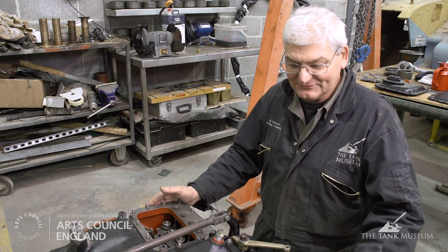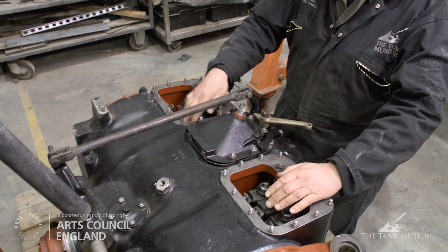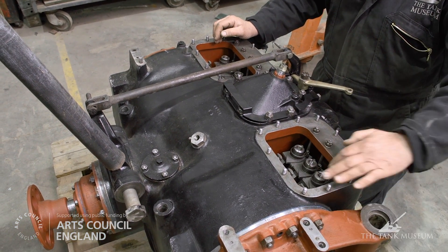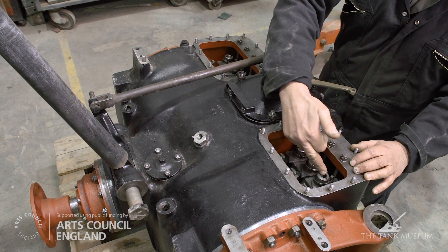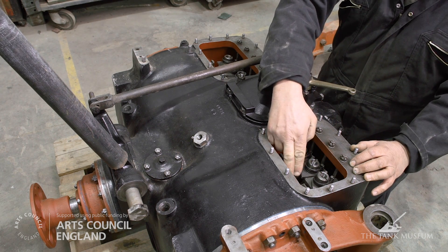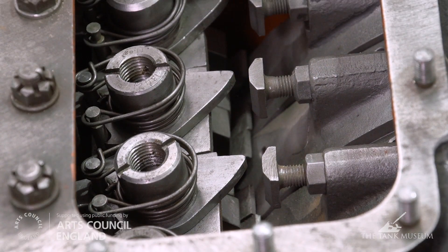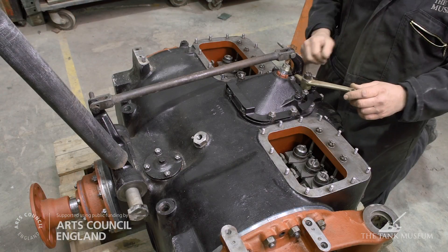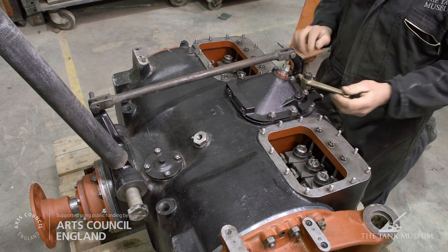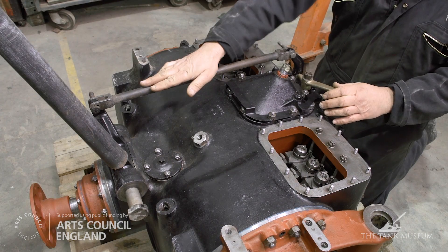The gearbox is now assembled, ready for its test runs. We've installed the brake bands which operate the gears, as previously seen. All assembled into the casing now. This mechanism you see here is actually the automatic brake band adjustment, which takes up brake band wear, operated by these little strikers that hit these cams, which we'll demonstrate shortly. This bronze lever is actually the gear selector lever — you turn that, it's connected to the driver's cab, to the gear stick, and the driver selects the gear. This is the change pedal operation.